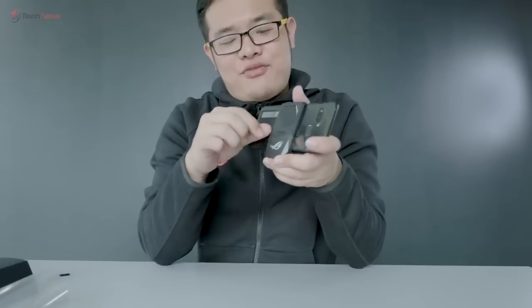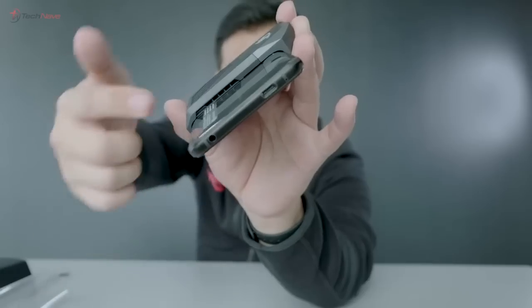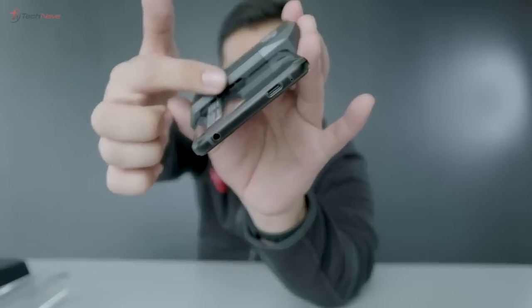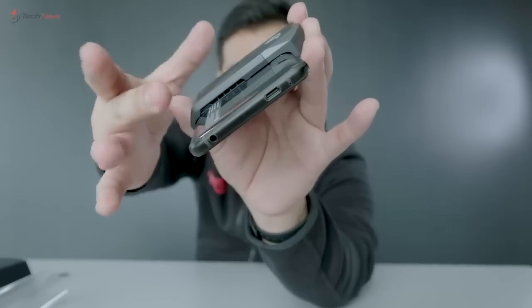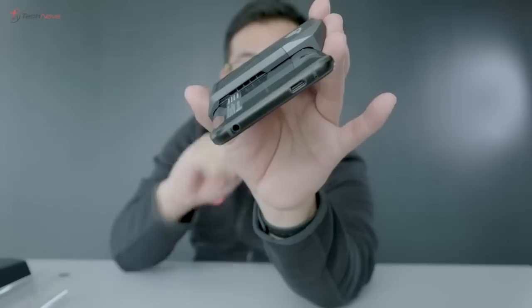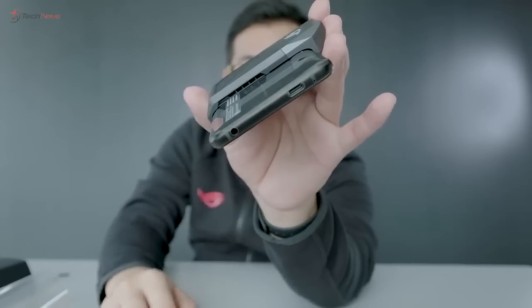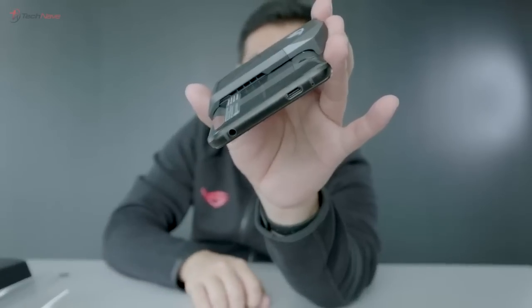It's also worth mentioning that this thing here actually helps to cool down the phone while gaming — it's like a mini fan here. You can actually feel there's some wind blowing at the side. This vent is for the fan to blow out and cool the phone down while you're gaming. This is just over-the-top gaming peripheral design just for a smartphone. Asus, I think they've outdone themselves — but you know, this is cool and I like it.